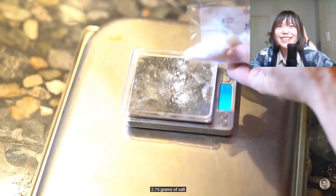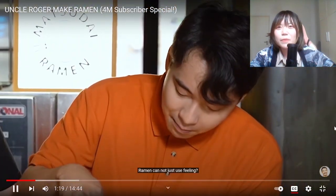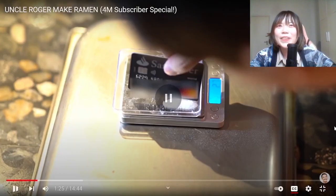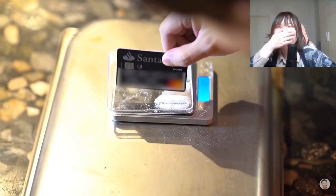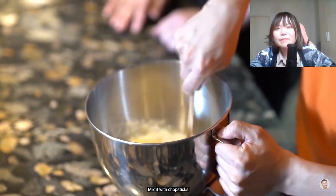2.75 grams of salt - so specific! Ramen cannot just use feeling. No, ramen is very specific. Science. Now we cut it up. This person is kind of old-fashioned. This is how Nigella Lawson makes her ramen also. Now we mix them all together, mix it with chopsticks.